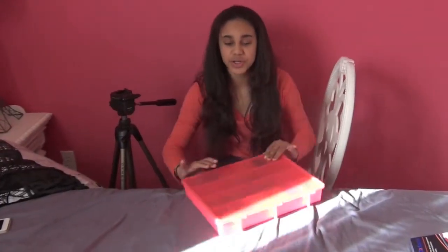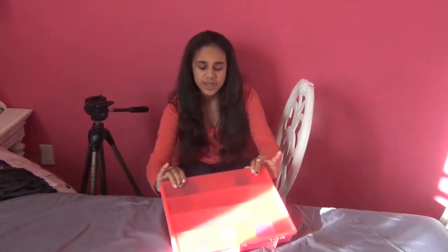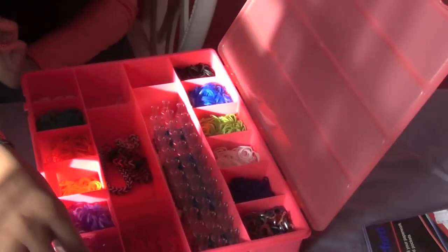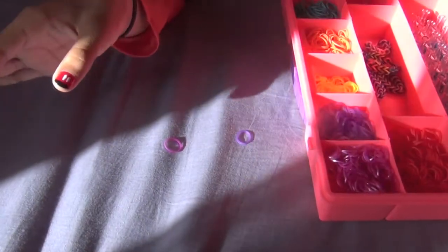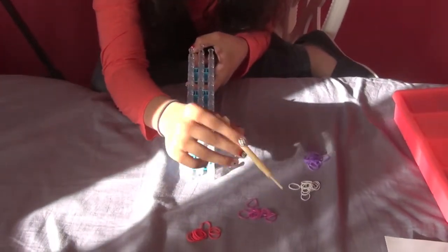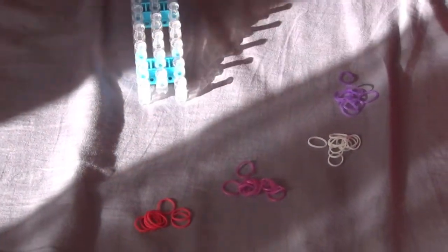Let's get started with the rainbow loom. Here's my rainbow loom box that I bought at Michaels for $15 — it holds all your different kinds of looms and the actual band colors. The colors we're going to be using today are light pink, which is very beautiful in the sun, purple, red, and some white.